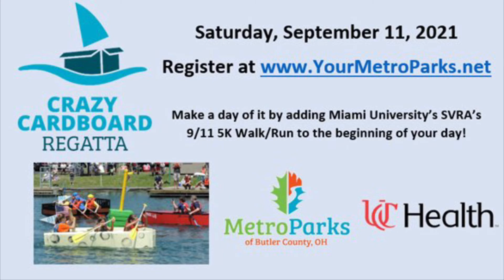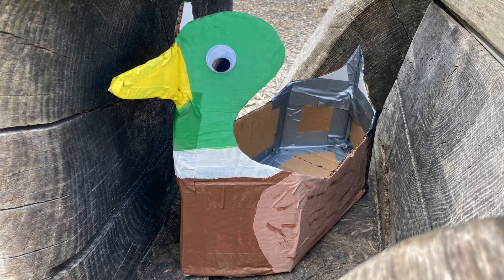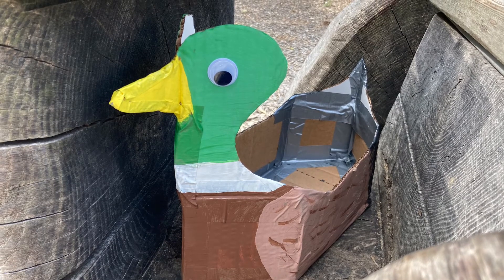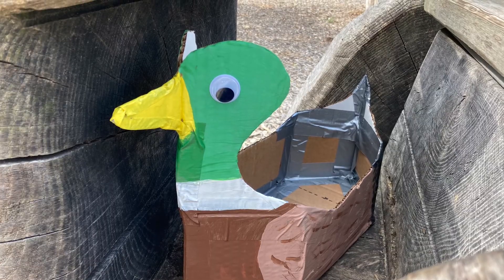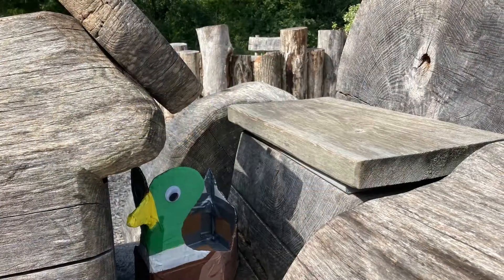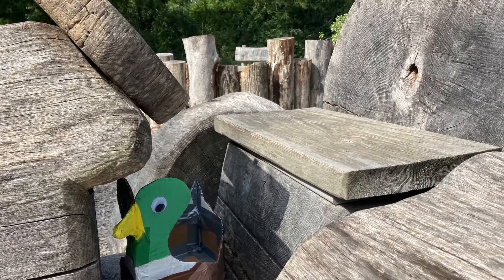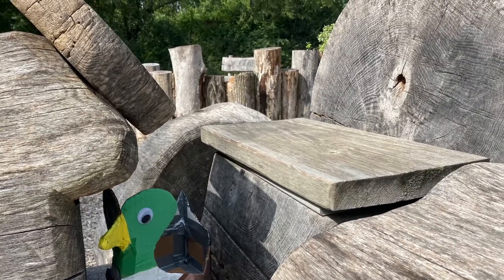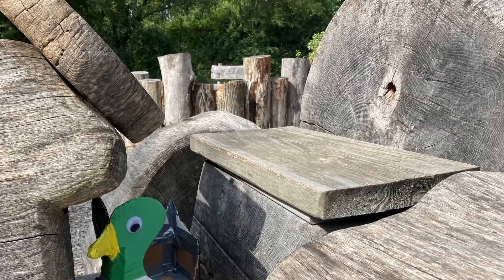In the meantime, this little boat will be hiding somewhere in one of your Metroparks of Butler County. Take a look at this picture and try to piece together the clues of where he might be hiding. If you can find him, snap a selfie with him and share it on social media with hashtag Crazy Cardboard Regatta. You can also email your photo to programs@yourmetroparks.net to be entered into a drawing to win a free boat registration. Are you up to the challenge? Give it a try and we'll see you all on Saturday, September 11th for the Crazy Cardboard Regatta.